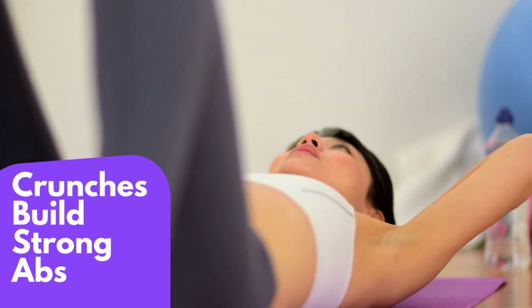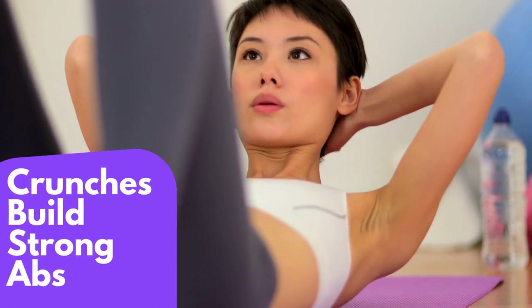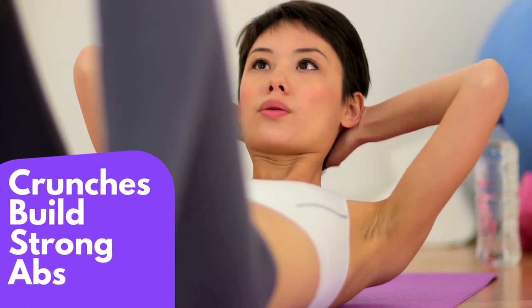So let's get started. Lie on your back with your knees bent and your feet flat on the floor. Place your hands behind your head, with your elbows pointing out to the sides.